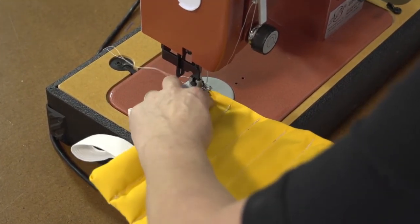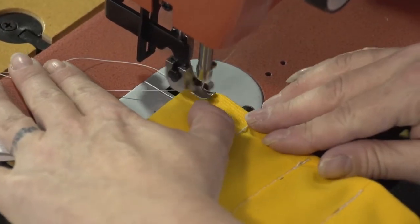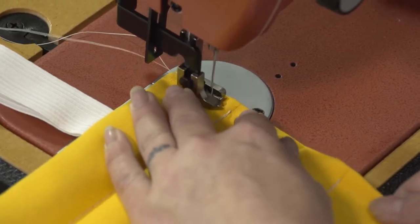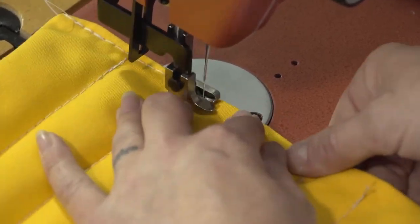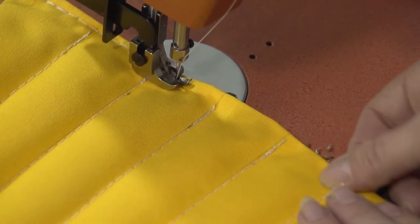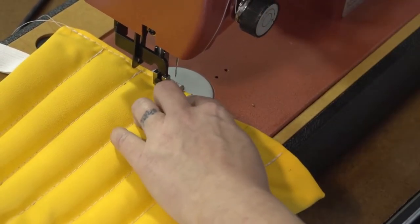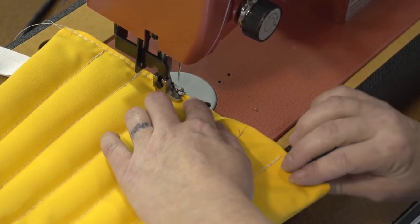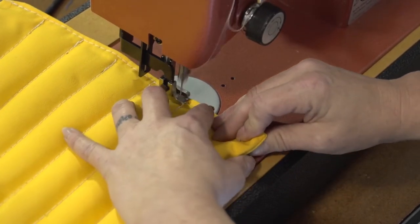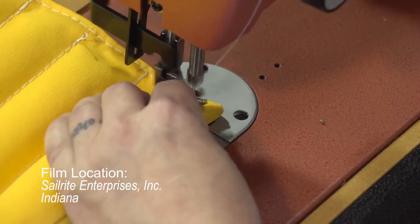We'll start right here on the end, reversing to lock the stitch in place, and we'll sew approximately an eighth inch from the folded edge of the fabric. Be careful that the seed or rice does not come out as you're sewing. You may get a little bit of spillage and that's quite alright. Just try to keep the seed back by keeping your hand over top of the portion that is not yet sewn. Sew all the way to the other edge and reverse. That will seal up the pad and keep the seeds or rice from coming out.